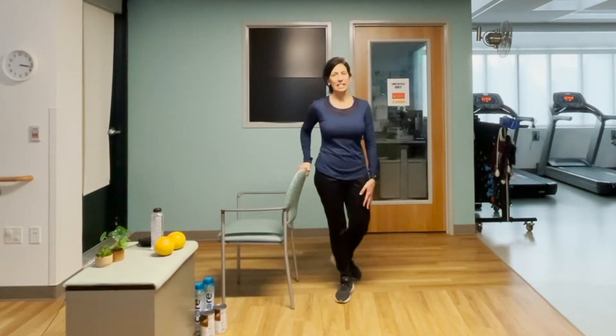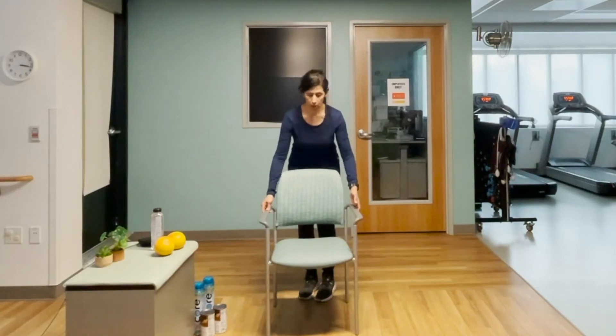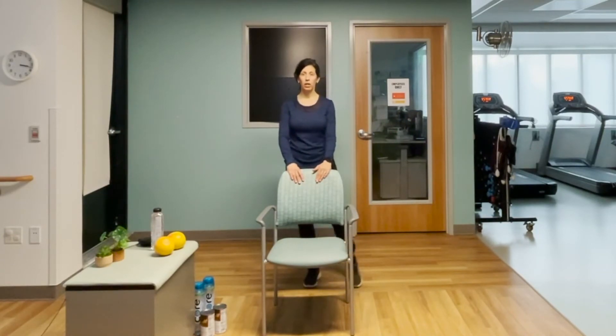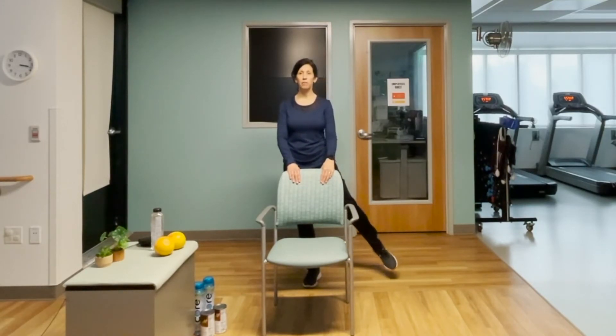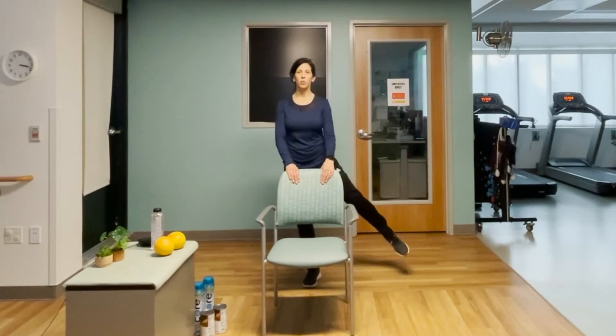Two more balance exercises to squeeze into this workout — the side leg lift. Turn the chair so you can see the movement. You're going to lift the leg out to the side — you're not trying to see how high you can lift, just lift and lower, trying to keep your hips square and level. Hanging on to the chair, breath in, toe starting out, lift and lower — small movement, but you'll feel it work right into those hip muscles. You'll also feel a lot of demand from the supporting leg. Eleven and twelve. Relax.